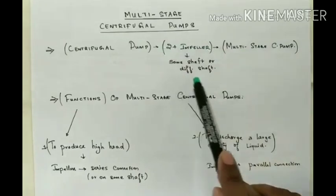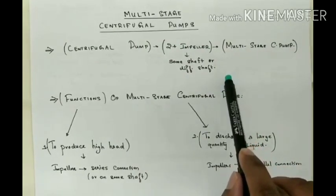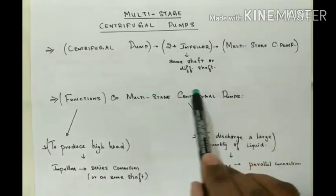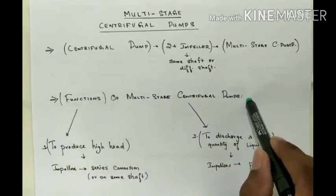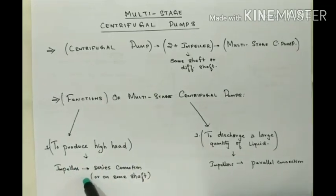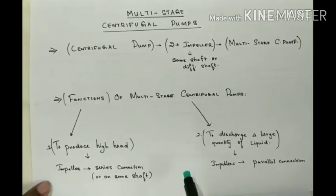The impellers can be mounted on the same shaft as well as on different shafts. A Multi-Stage Centrifugal Pump can have two main functions: one is to produce a high head. If there is a requirement to produce a high head, the impellers are connected in series, that is, they are connected on the same shaft.